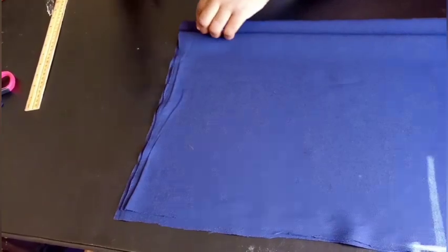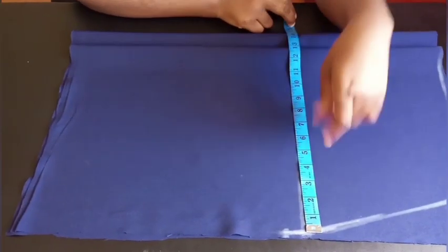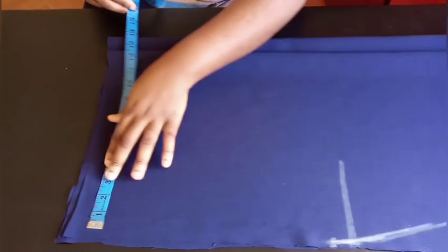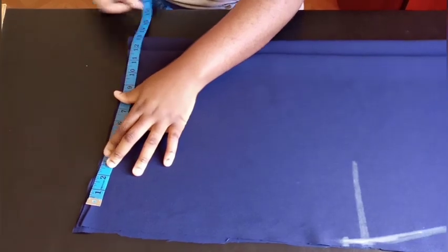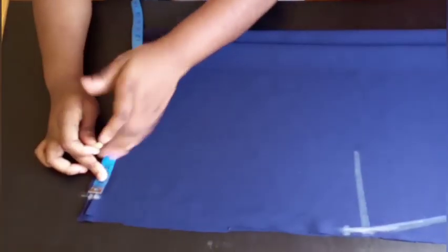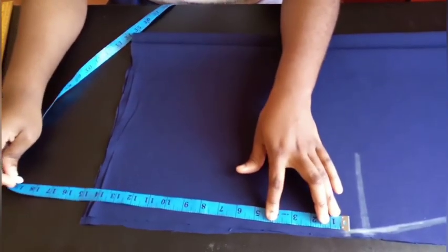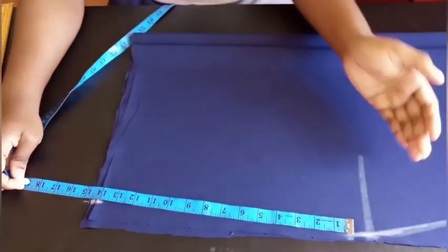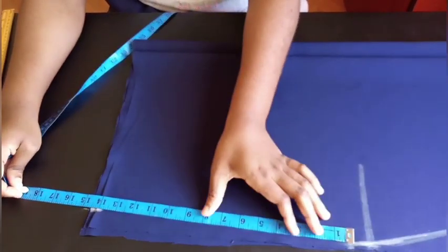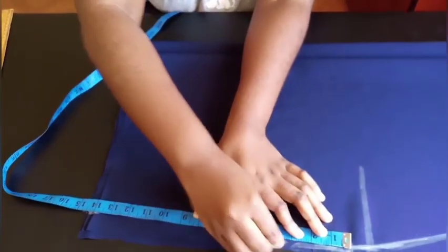Because you want a pencil skirt, take the 13 inches at the hip and subtract 1 inch, bringing it down as 12 inches. This is your thigh area — the measurement narrows from hip to thigh, so you have to narrow it accordingly. Subtract 1 inch from your hip measurement for the thigh line. Mark that and cut it out.